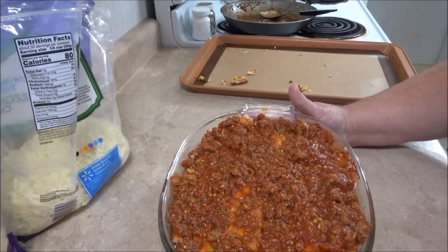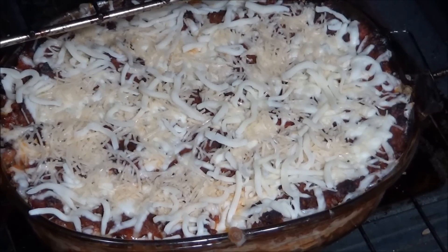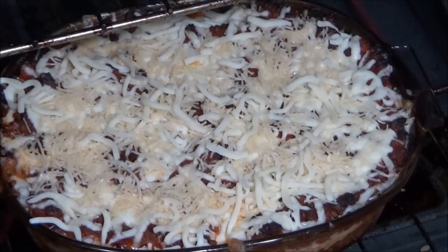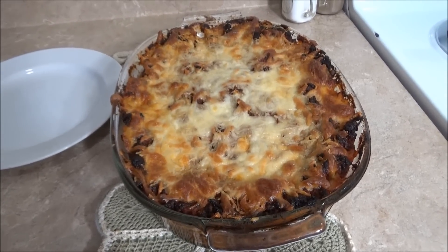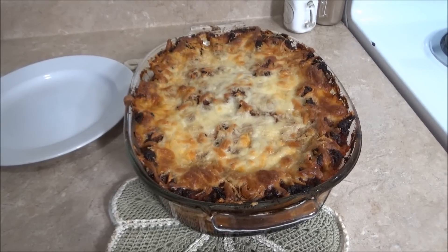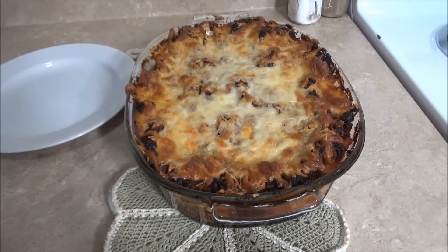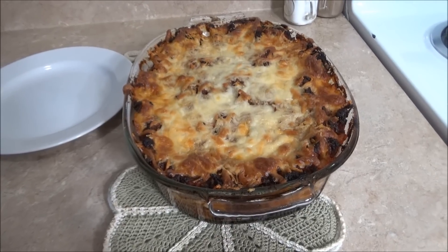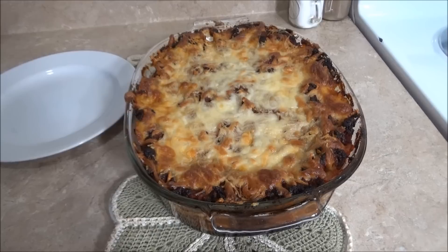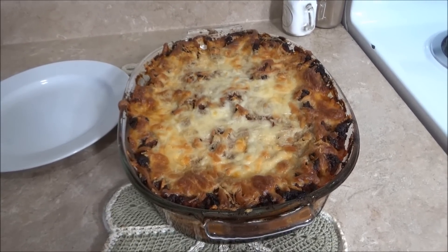When it gets nice and bubbly, pull it out and put a layer of mozzarella cheese on top, then stick it back in the oven for about 20 minutes and let that cheese cook on top. I just pulled this out and added some mozzarella and Parmesan on top — now I just let this cook for about 20 minutes so that cheese gets nice and melted. I've let it set here for about 20 to 25 minutes; it's still warm but cool to the touch. It takes a while to put this together — once you have all your meat sauce cooked, that needs about two hours, so I would start this anywhere from three and a half to four hours before the time you're planning on eating.